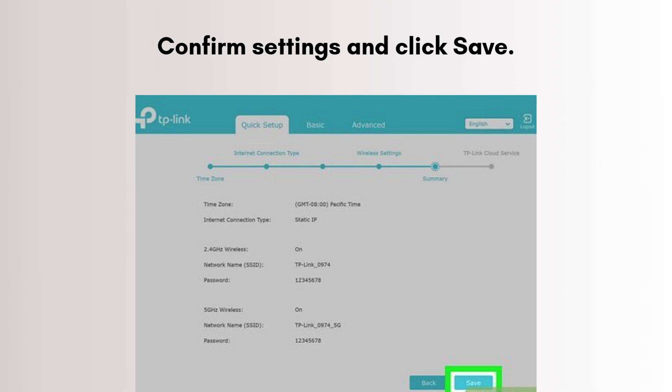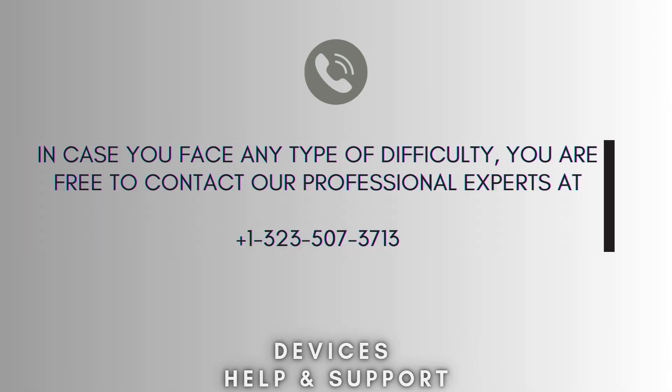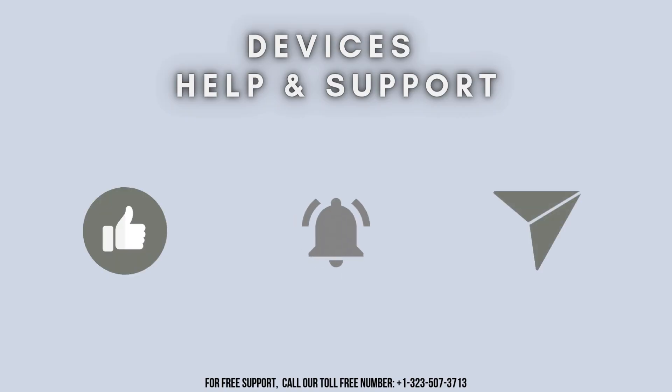Now your setup is complete. I hope this video will prove helpful for you. If you're stuck in the middle of the process, don't worry — contact our professional experts at 1-323-507-3713. They will solve your problem as soon as possible. Thanks for watching. Don't forget to like, share, and subscribe to Device Help Support, and stay tuned for more updates.